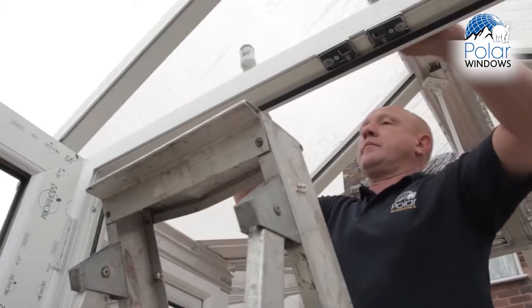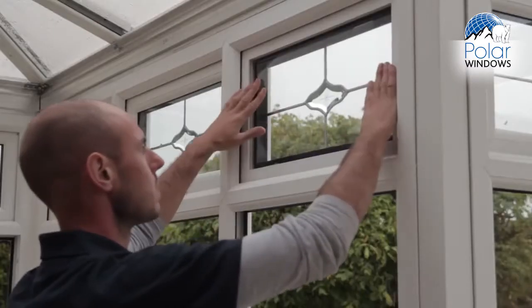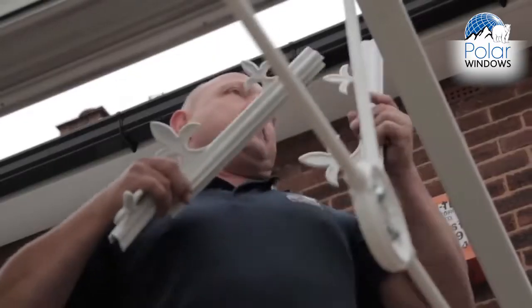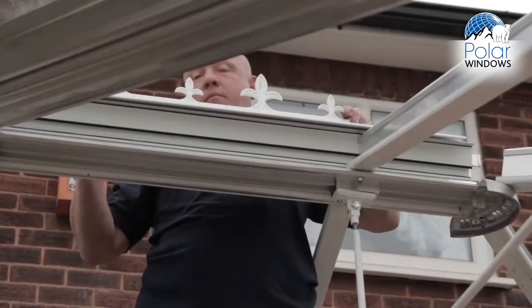The base took us a week to complete. Once the base was completed, we then did a second survey. As you can see now, the frames are up — this is the fourth day. All the frames are up, the roof's on, and we're actually doing the glazing now.